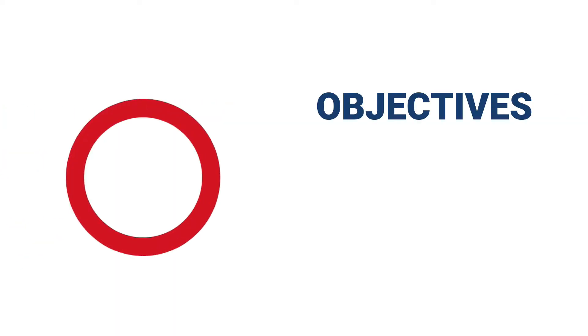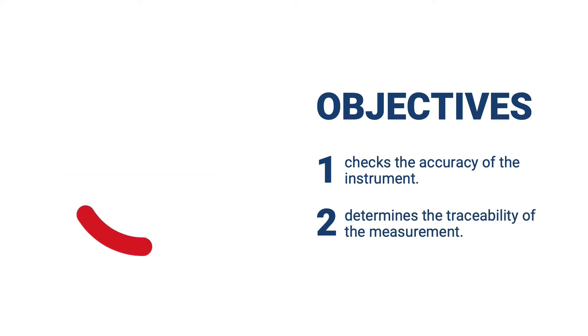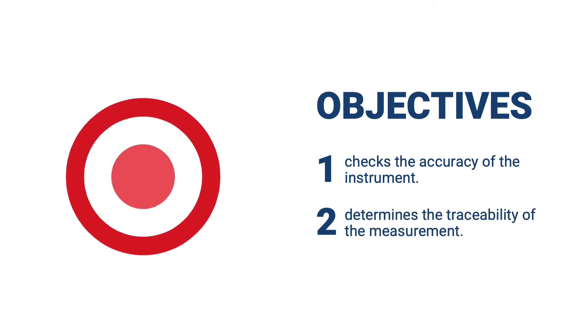Calibration of your measuring instruments has two objectives. It checks the accuracy of the instrument and determines the traceability of the measurement.